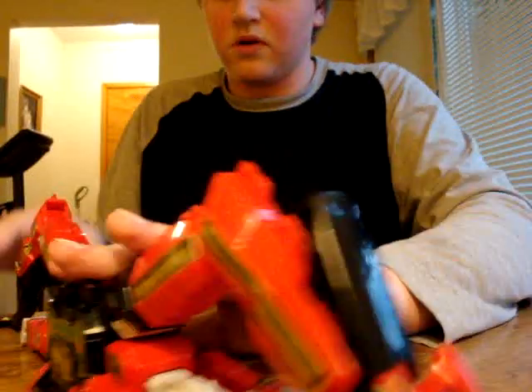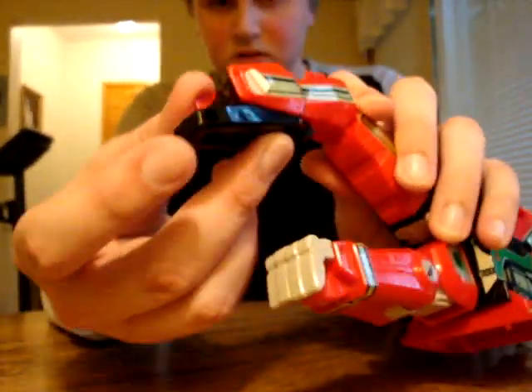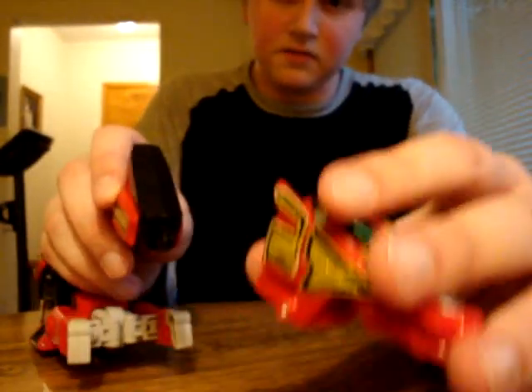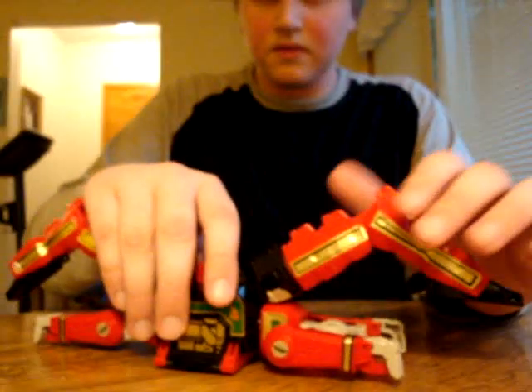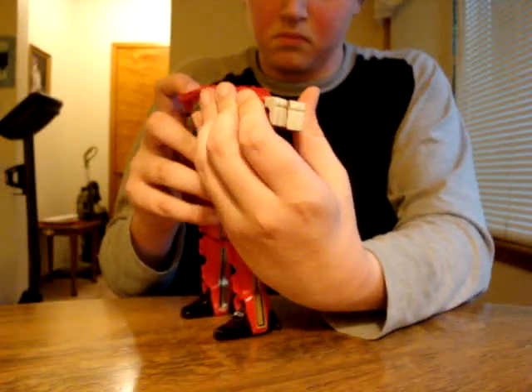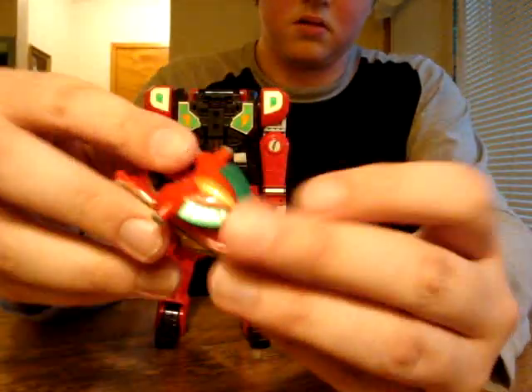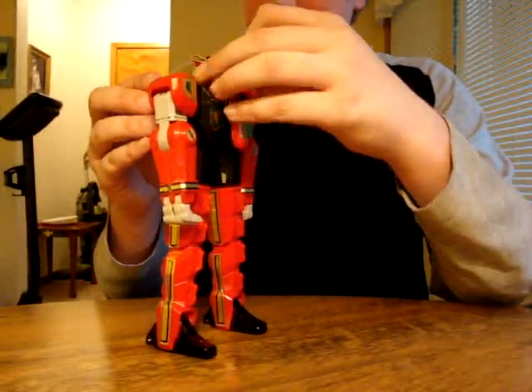Let's get started with transforming the Dragon. Take off the tail, close this, take off the head, and put it aside for now. Put the feet like that, put the legs like this, then put the legs out and down. This arm is not open because it was glued — it was broken. Yeah, this thing is missing pieces, like those yellow things right here.